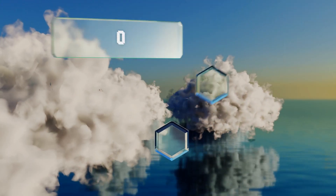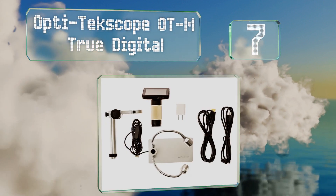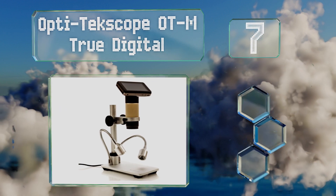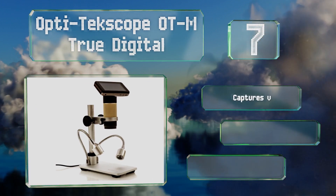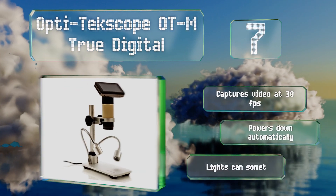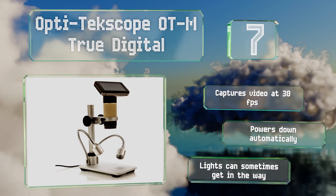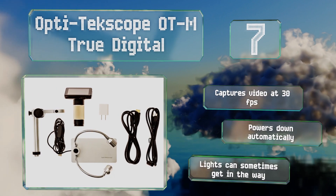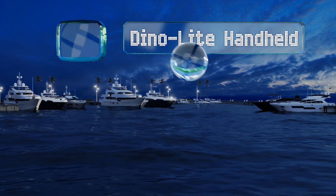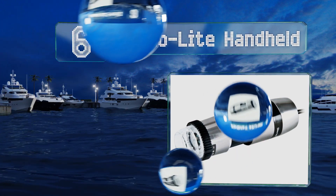At number seven, the Opti TechScope OTM True Digital is designed specifically to assist those who work on printed circuit boards. Its LCD screen provides easier viewing than through an eyepiece without the need for it to interface with a computer. It captures video at 30 frames per second and powers down automatically, but the lights can sometimes get in the way.